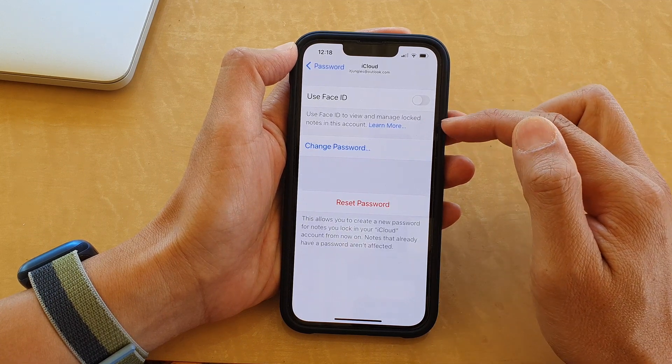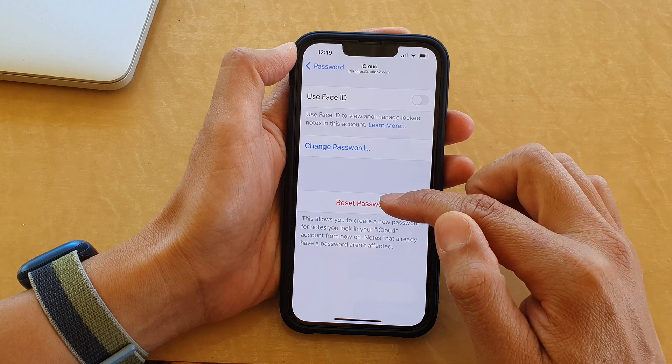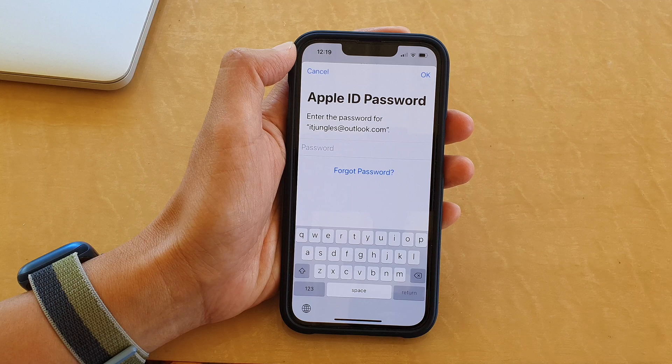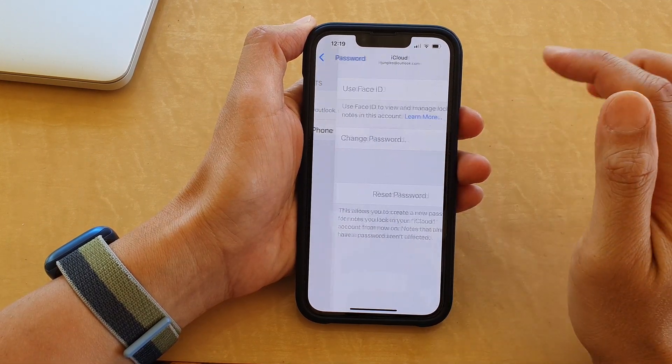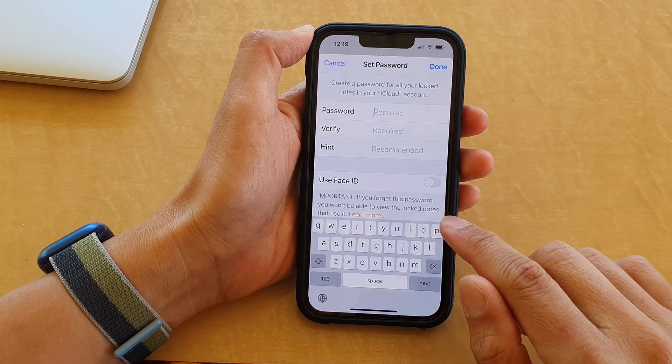Because I have already set a password, what I can do now is reset the password. I'll need to put in the account ID. If I tap on the iCloud account, you can see it will ask me to put in a new password, so I'm going to create a new password now.